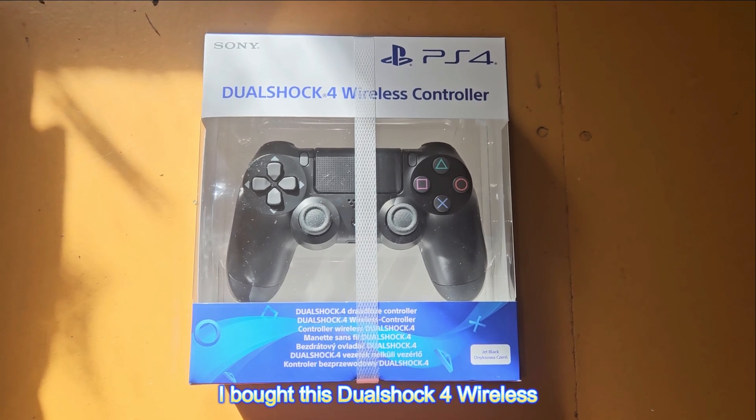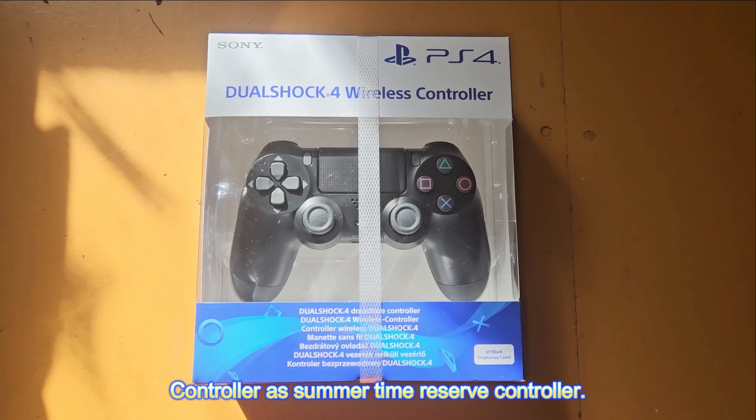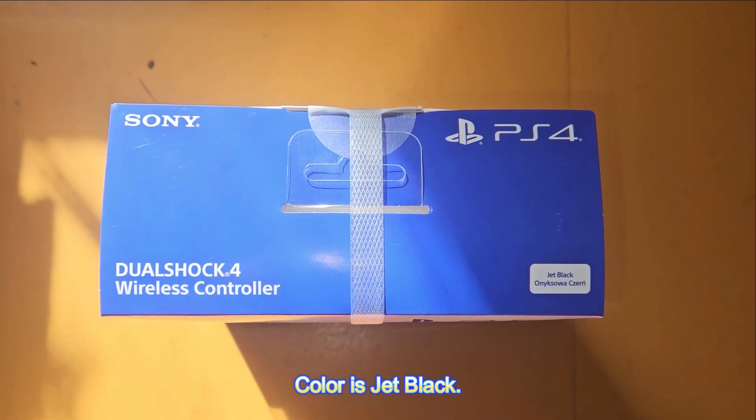I bought this DualShock 4 wireless controller as a summertime reserve controller. The color is jet black.